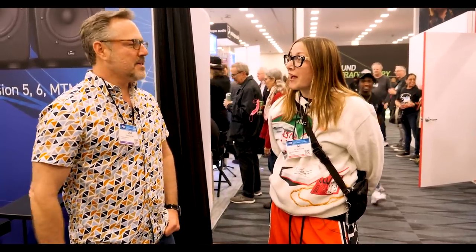Hey guys, it's Joe, and I'm AMAC. We're here at NAMM Day 2. I think this is the first time we've ever met in real life — not on Instagram or whatever.